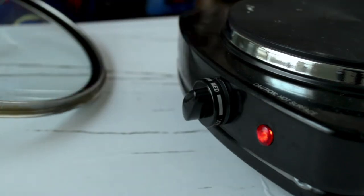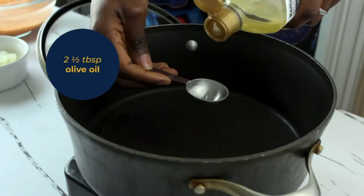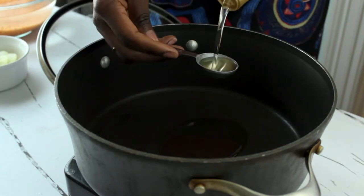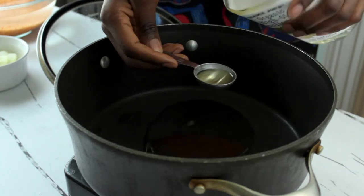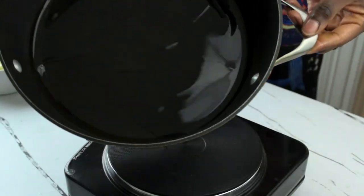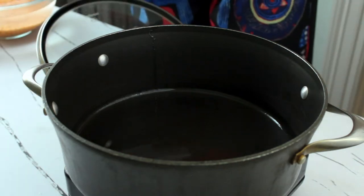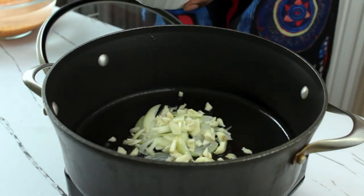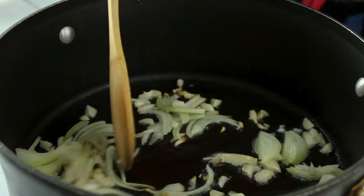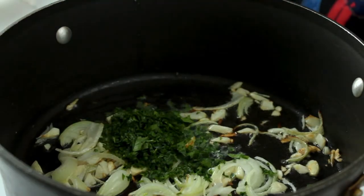Here we have our pot and we put the heat on medium to start cooking. Later on we'll increase the heat. We're adding two and a half tablespoons of olive oil — you can use grapeseed oil, sunflower oil, whatever you have on hand. Make sure you coat the bottom of that pan with oil so our aromatics can sauté well. Now we add in our onions and garlic and sauté for about three minutes until they turn brown.